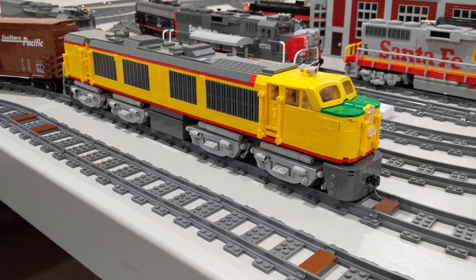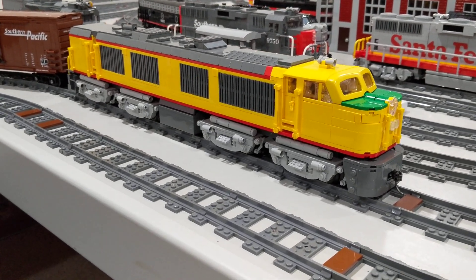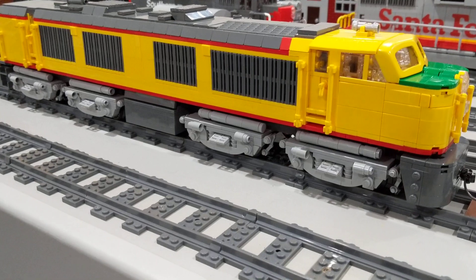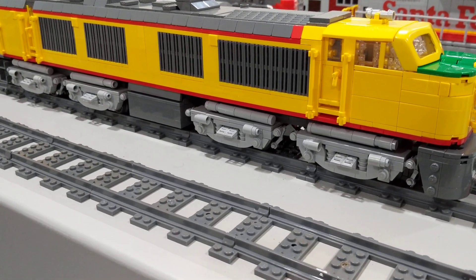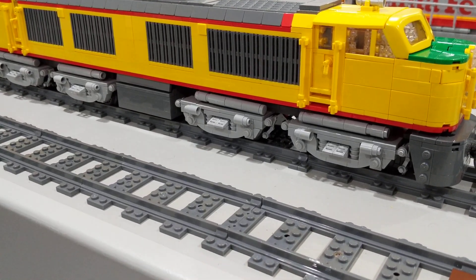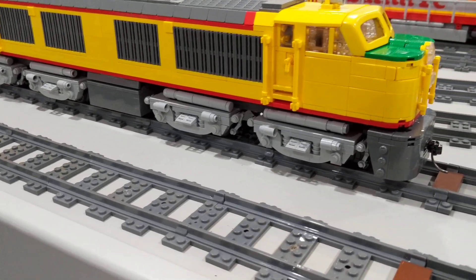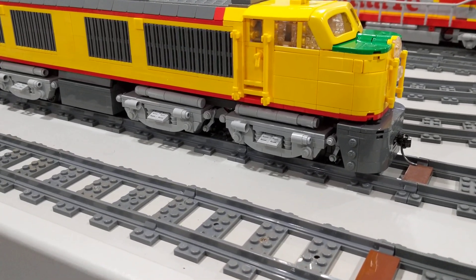This locomotive had eight powered axles, two in each two-axle truck, and there were four two-axle trucks. The trucks at the ends were supported on a span bolster, which also included the coupler pocket and the locomotive end plate.